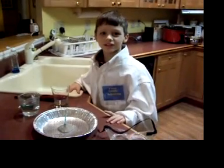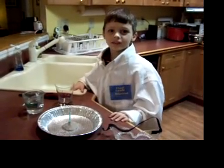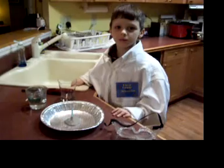Hi, my name is Solar Seth. I'm back again to do another science experiment.